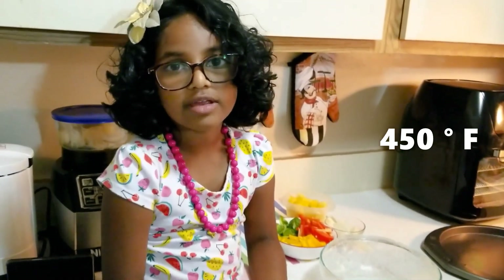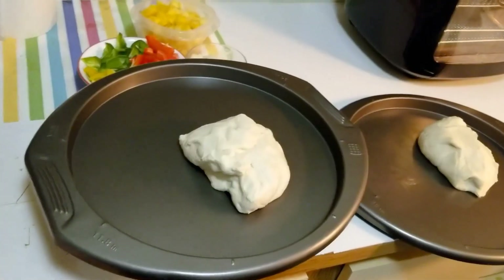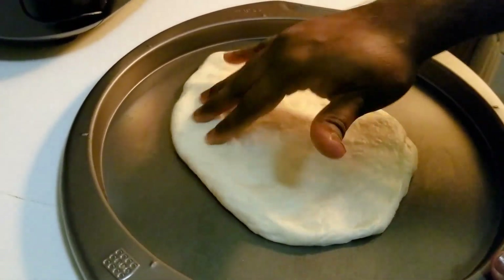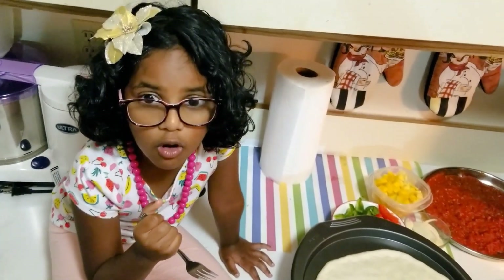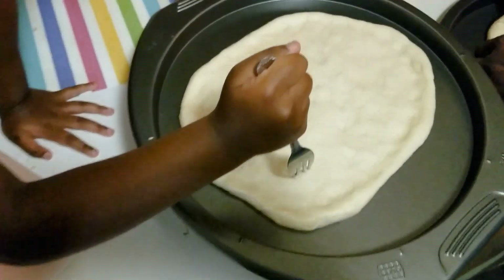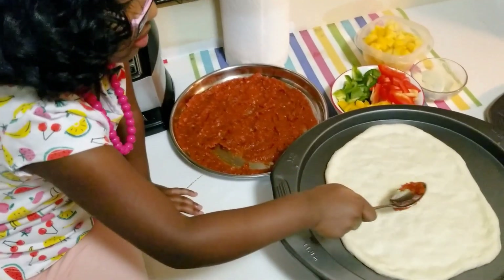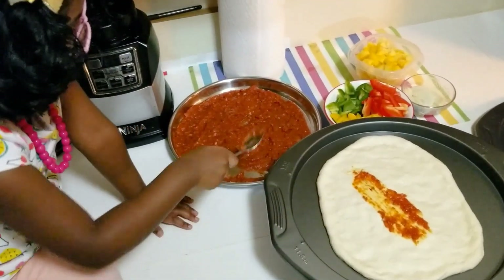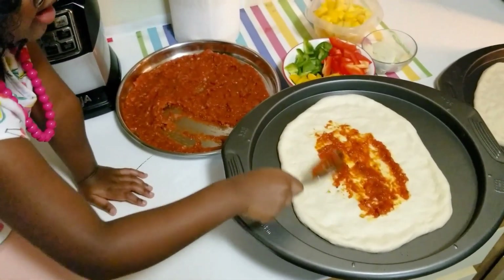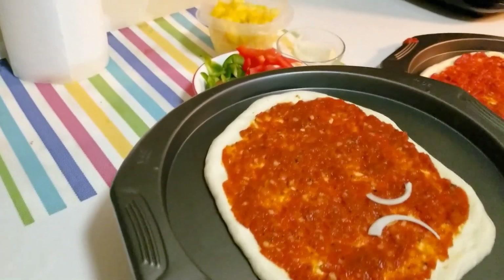Preheat the oven to 400 degrees. We're going to divide the dough into two — one for this pan and one for that pan. Let's spread the dough in the pizza pan. Let's poke the dough. Let's spread the pizza sauce. We're done with the pizza sauce. They look amazing.